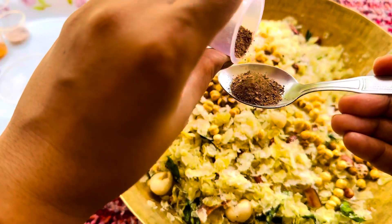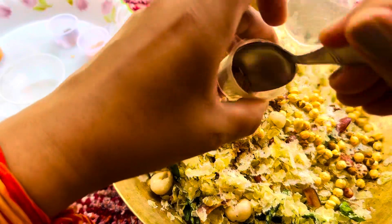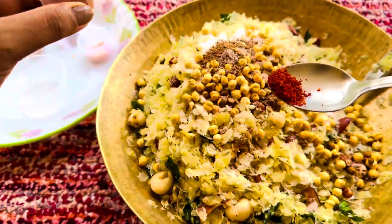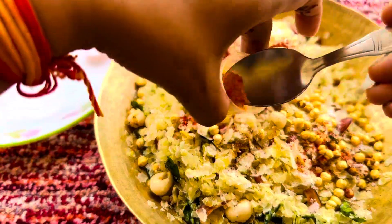Now we will add the lime powder. This is a little bit from inside the house — it will look a different color. Here I will add a little black lemon. You can add the lime powder according to your taste. I will add a little bit of powder in this way.